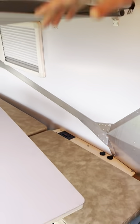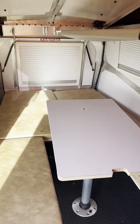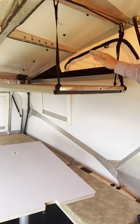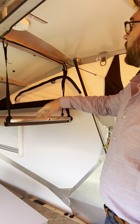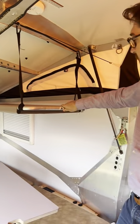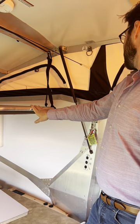Your dinette and bed area here — this will come down and you can put this all into a bed. Your bunks are up top, hooked on with a carabiner, and they have a 130-pound weight capacity. Day and night shades on the windows as well.